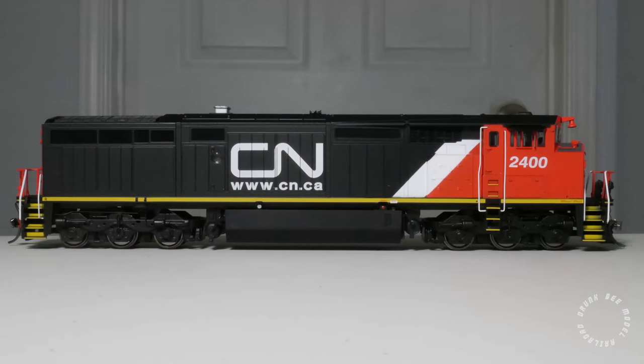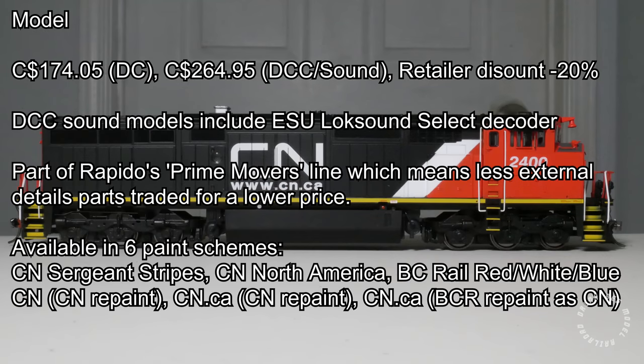The retail price of Rapido's model is $174.95 CAD for the DC version and $264.95 for the DCC sound version. The retailer discount is typically around 20% for these models. Sound-equipped models include an ESU Lok Sound Select DCC decoder. The model is part of Rapido's budget product line, known as the Prime Mover Series, which means it sacrifices some details in order to keep the prices low.